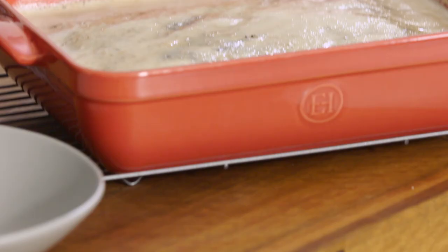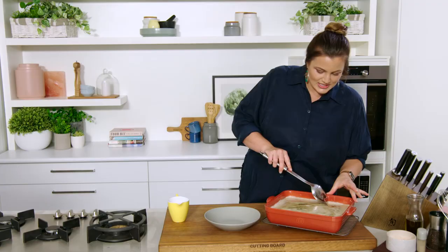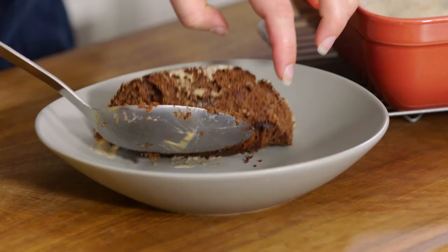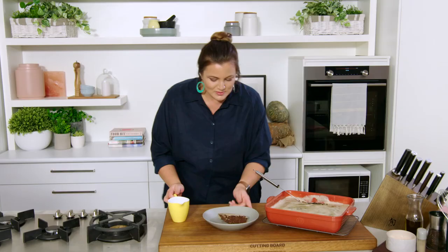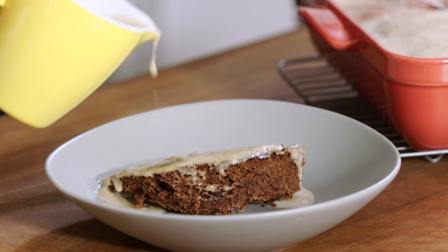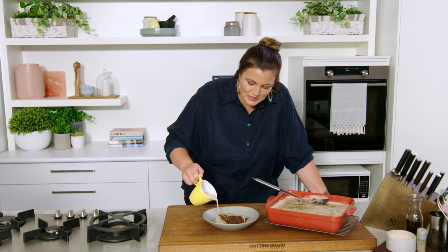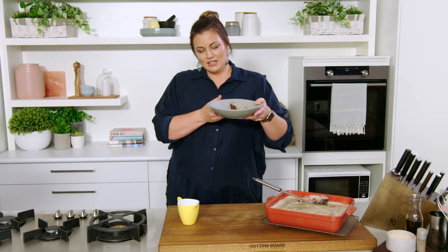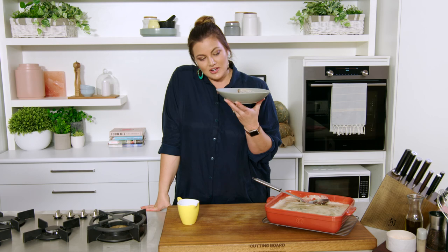We've let our sauce soak in for a few minutes. I've kept some aside so we can have a little bit more at the table. I'm going to take a nice big scoop — it's soft and gooey all the way through — and pour a little bit more of our caramel date sauce over the top. If you really wanted to, you could serve it with ice cream or cream, but a pour of this sauce will do me just fine. And even though this is a dessert, it's kind of good for you — so it might be my midday snack. See you next time!